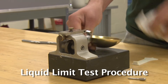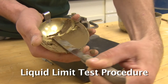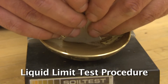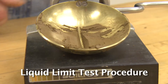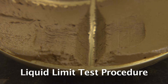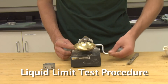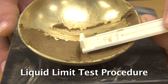Thoroughly clean and dry the cup. Evenly spread a moderate amount of soil into the cup to create a soil pat. Using the grooving tool, create a straight groove through the center of the soil pat. The shoulders of the grooving tool should just scrape the surface of the soil pat. If the shoulders do not contact the soil pat surface, too little soil has been placed and the test should be restarted. Once the groove is made, rotate the handle at 120 revolutions per minute and count the number of blows it takes to close the groove 13 millimeters, or one half inch — the width of the grooving tool handle.